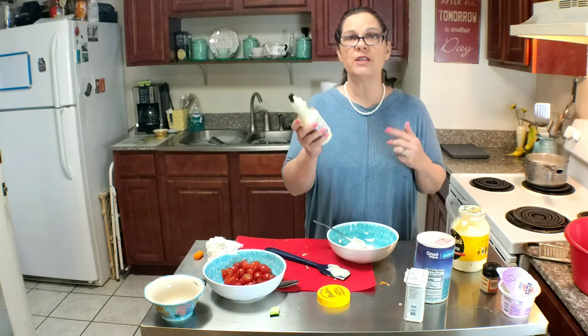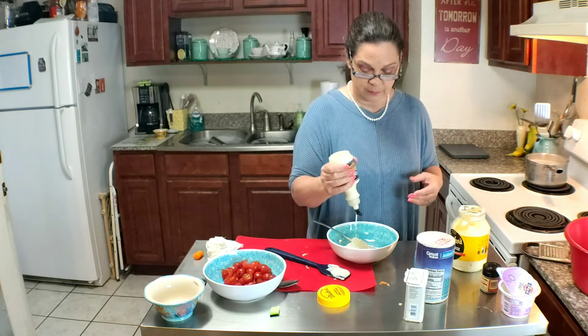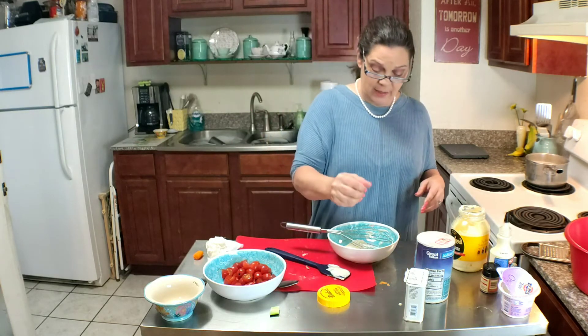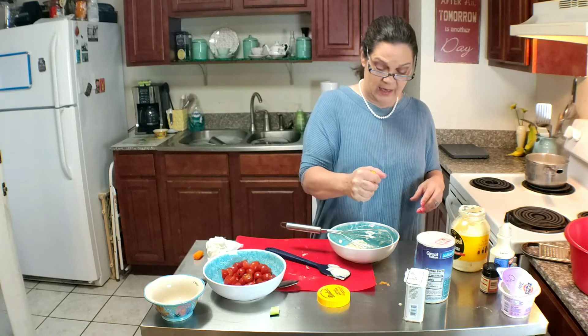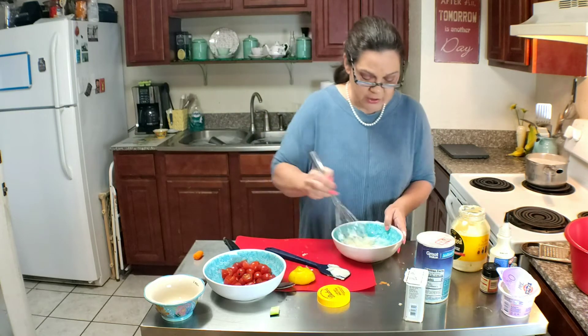We're also going to squirt in just about a tablespoon of horseradish sauce. We're going to squeeze a bit of lemon juice in there, maybe a teaspoon or so, and we're going to stir it up.